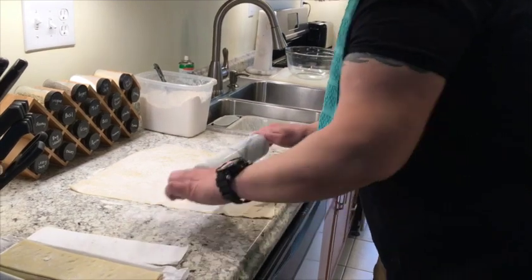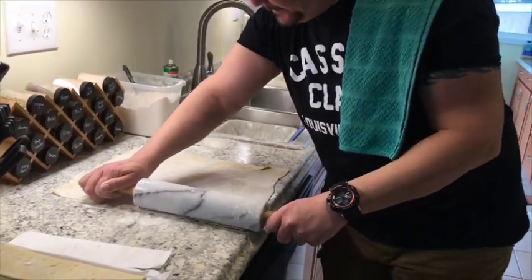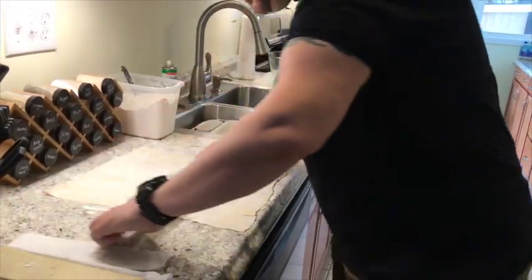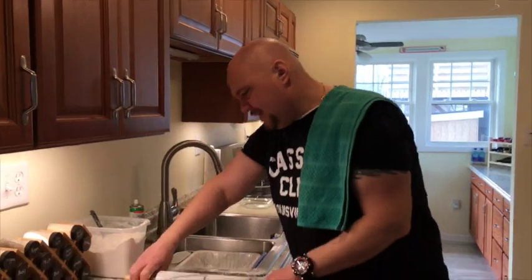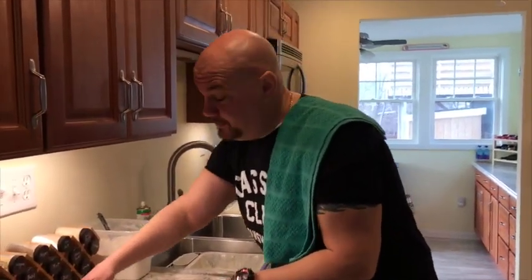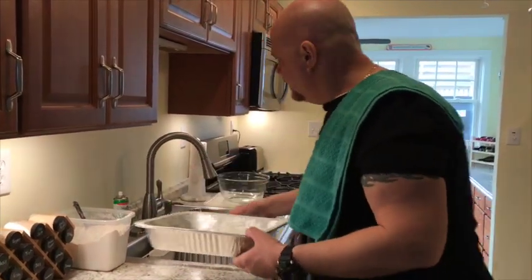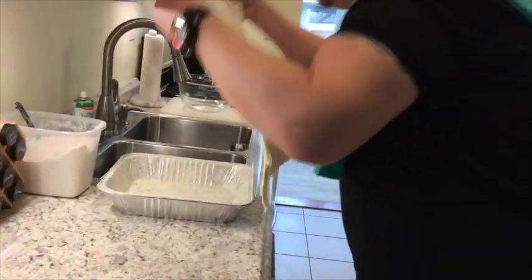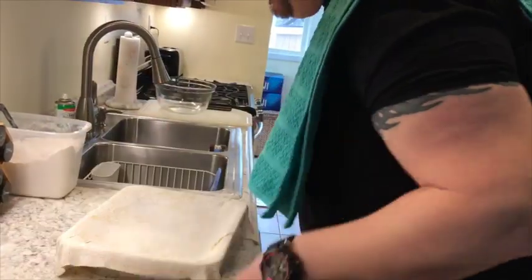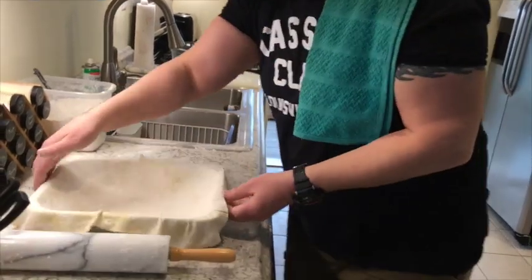I hope everybody gets to see their family on this wonderful holiday and doesn't lose sight of what we're all thankful for. I try to go to church once a month but I pray every day — everybody's got to believe in something. Just do what makes you feel right in your heart. Okay, this dough is a little bit bigger now so we should not have an issue.